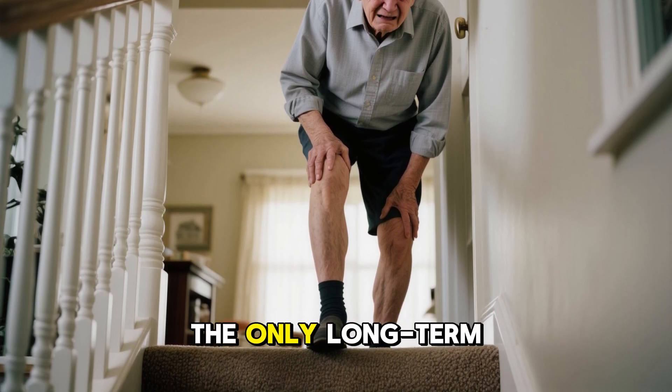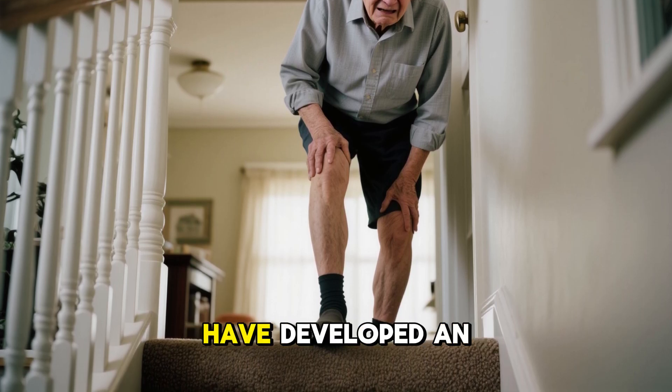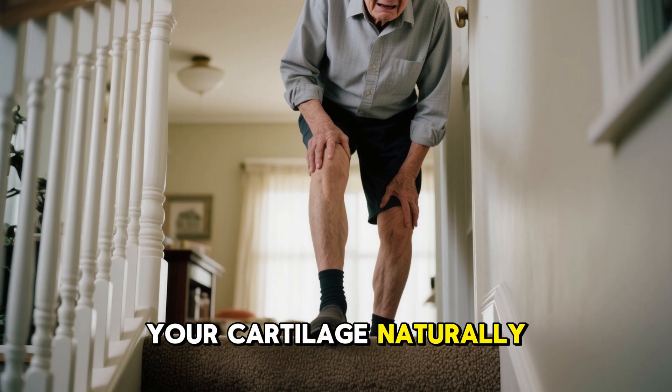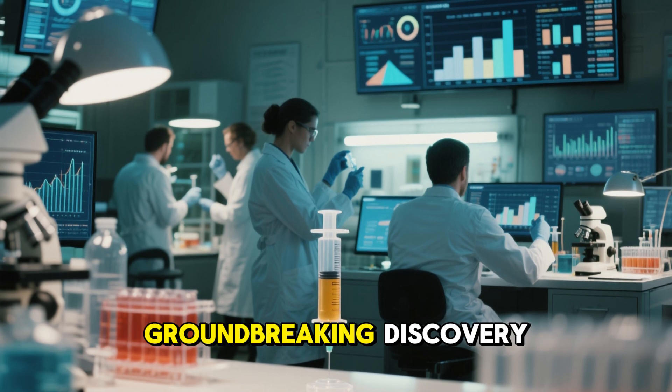For decades, the only long-term solution was joint replacement surgery. But what if scientists in Germany have developed an injectable gel that could regrow your cartilage naturally, without surgery, implants, or long hospital stays? Today, we're diving deep into this groundbreaking discovery.